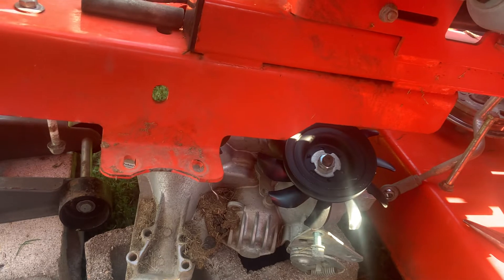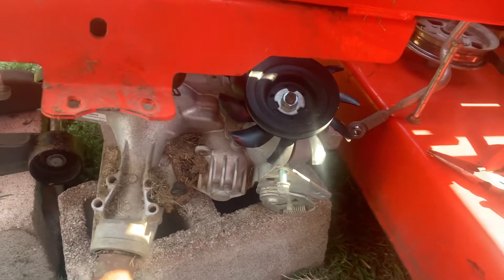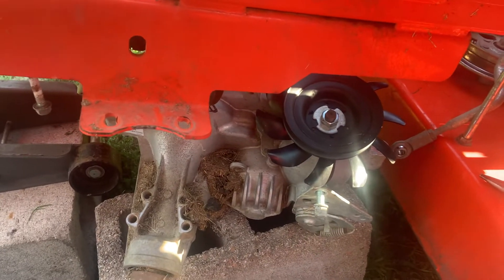Each rear wheel has its own transmission. Each transmission has a little plastic fan on top. And I couldn't find just the plastic fan, just this piece. You've got to buy a little kit that comes with a pulley. And I'm going to show you what I do to replace these.